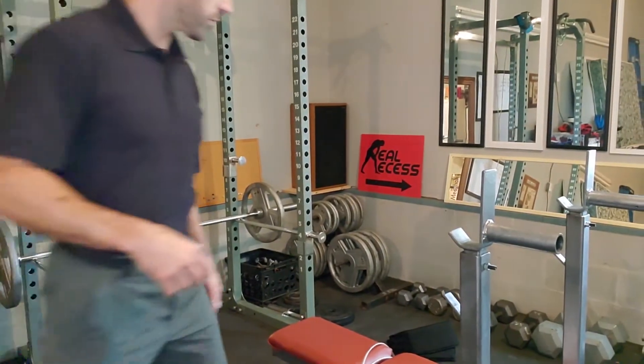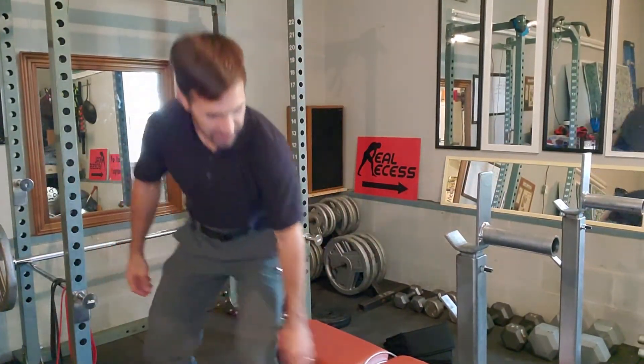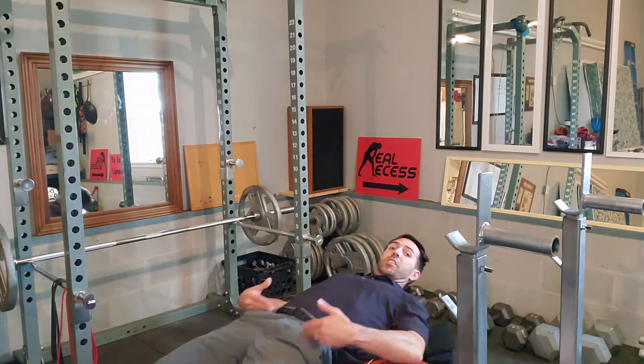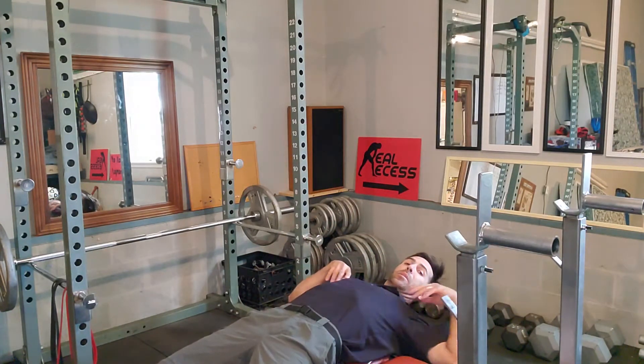I'm going to tilt the camera so you can see me better. Lean over a chair or over a desk and arch backwards. You're stretching the front side of your hips all the way up your body.